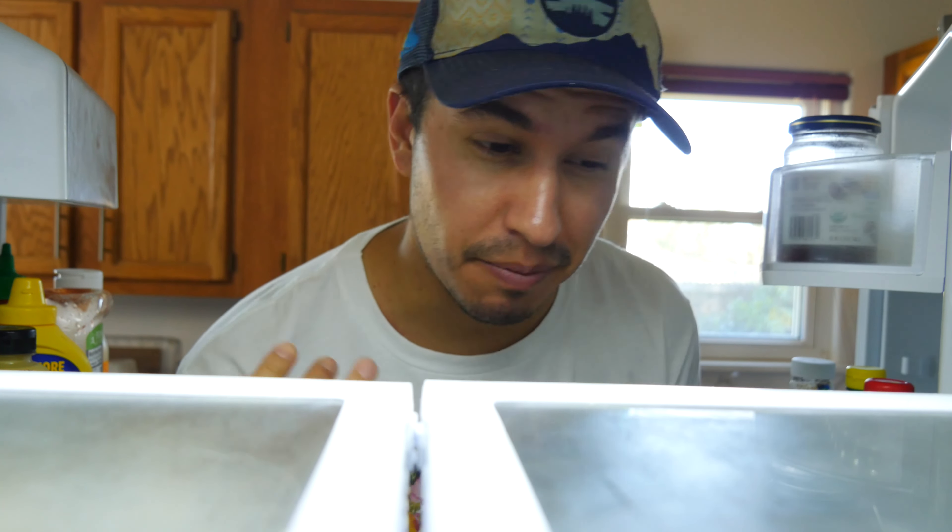Today's recipe calls for pumpkin puree and espresso powder. I'm going to show you how to make really simple pumpkin pancakes with an espresso whipped cream for the top. They're really delicious, so with that said, let's get started.